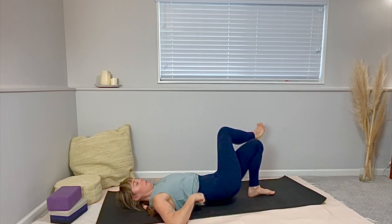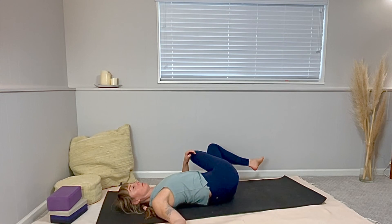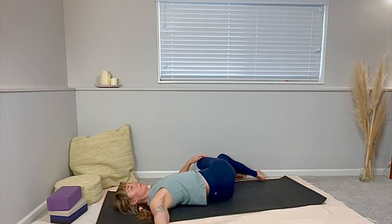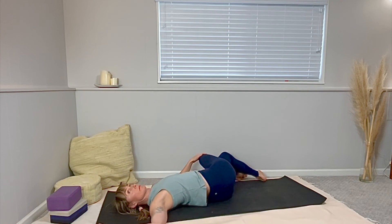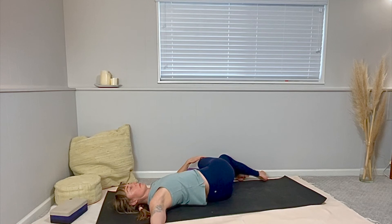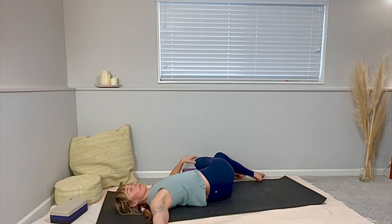Let's come into an eagle legs twist — same side. Just bring your left foot down and cross your right thigh on top of your left thigh. Simply close the gap between your legs with right leg on top. Move your hips to the right an inch or two and twist your knees all the way over to the left. Guide your knees a bit closer up to your chest as they twist. I have a block underneath my knees because it's quite a tight little twist — I like the support so that it feels easeful and I can really tune into my breathing. Be sure your right arm is out to the right. Let it feel easeful.